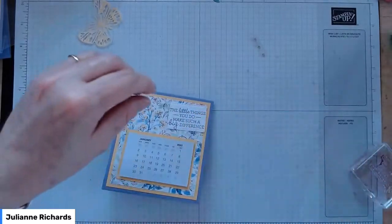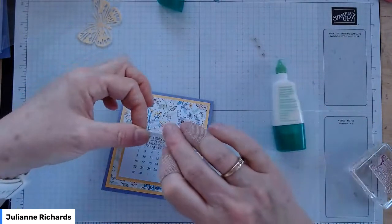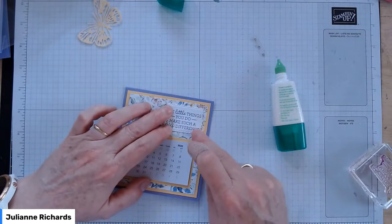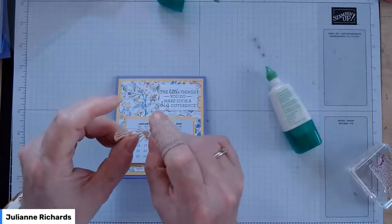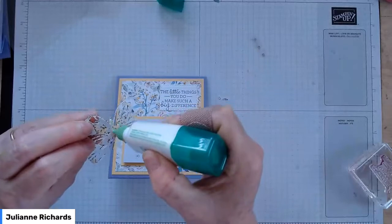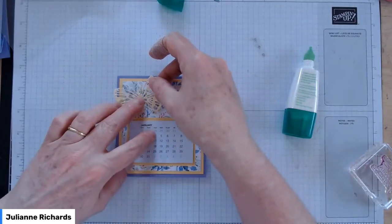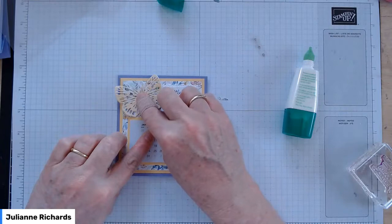Pop the sentiment box in. I haven't used any dimensionals in this one, but you could pop the sentiment or the butterfly on foam squares if you wanted to. Now with our little butterfly, give him a little fold so he's got a bit of naturalness. All I do is put some glue on his central body — on his thorax — and then pop him on the card. We don't want him to overlap the sentiment too much, but also don't want him going over the edge of the card too much either.